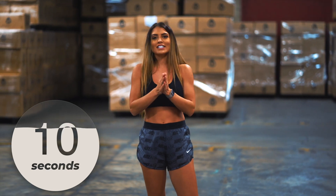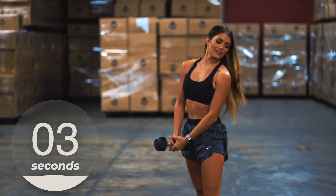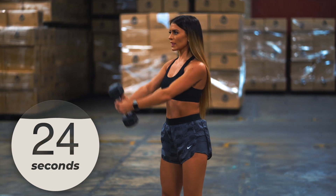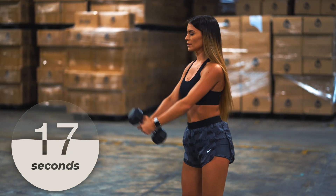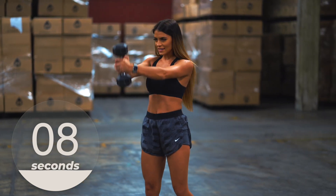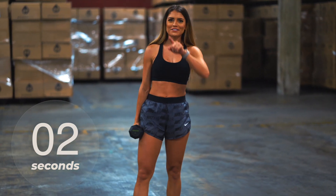This is our last set — you guys got this, keep it strong. Grab that weight and let's get going — ready and go. It's not how you start, it's how you finish. Push through it, push through that pain — we're almost there. Three, two — nice, one. Awesome guys, here we are — another home workout. Stay hydrated with us, see you guys tomorrow.